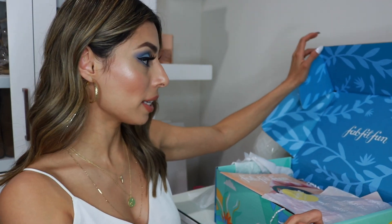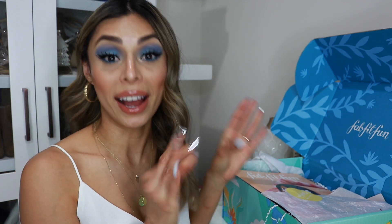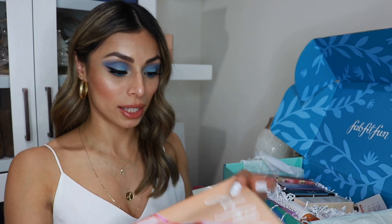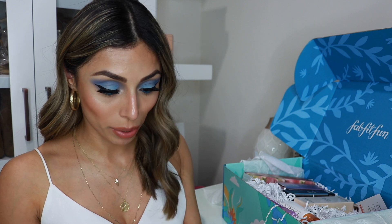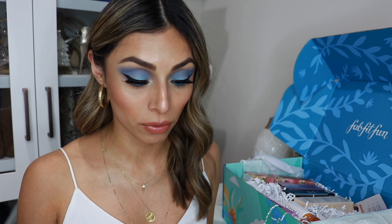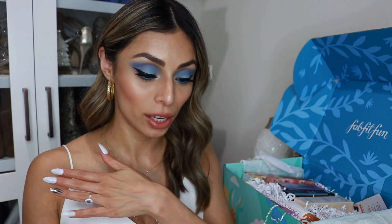I'm just gonna place it here on my vanity table. First of all, this box is definitely smaller than the other boxes that I have received. I don't know if it's because the products are just smaller, but it's definitely smaller. I definitely love the design though — it's very summery. And here we have the magazine, and as always, I go straight to the page where you can see the value of everything. The Summer box total value ranges from $225.50 up to $477, which is actually a little bit higher than the other boxes I've received.